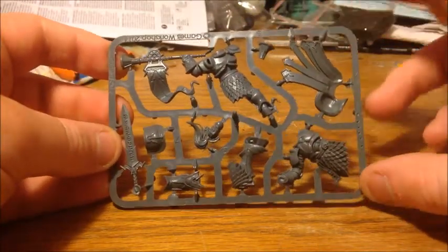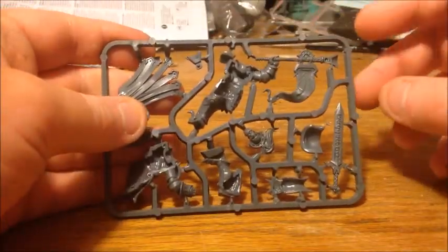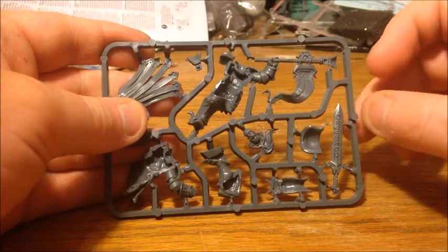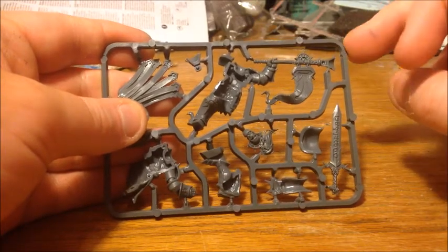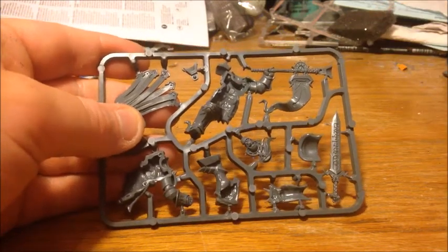So it's all on one sprue, as all these clampacks are. And you can see there's a fair few bits, and some of the cuts are in slightly random places, but I think that's the way it is with a lot of the Age of Sigmar models and the way the computer-aided design seems to produce them.